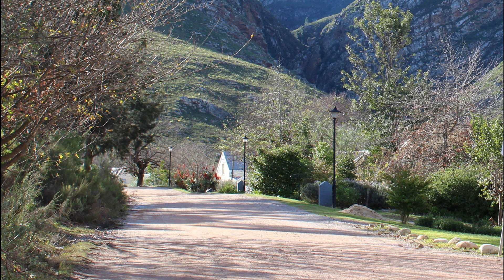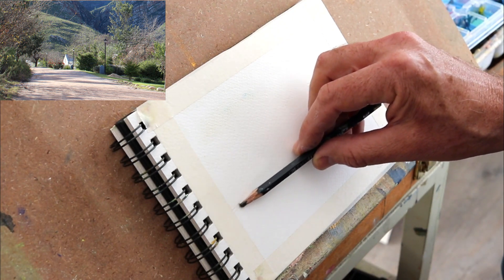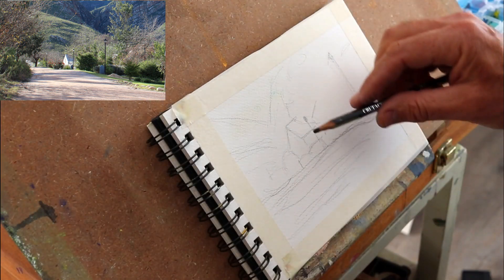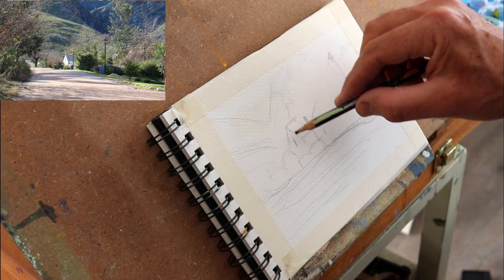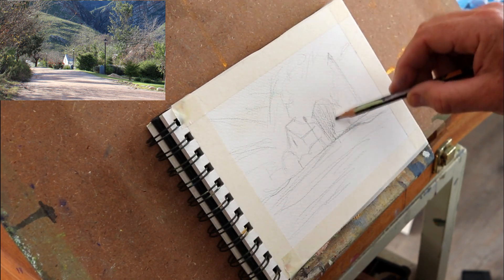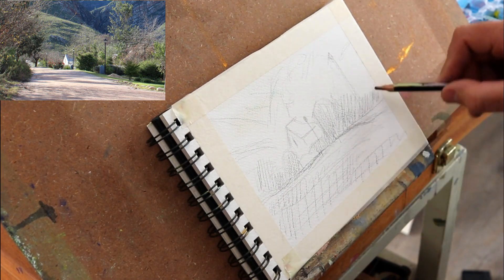Let's have a look at the painting. This is the reference that's inspiring the painting. I'm starting off in my little journal — this is 300 gram cold press watercolor paper. Just sketching out the scene, focusing on the building as the focal point, and getting in the shadow pattern, which is so important.